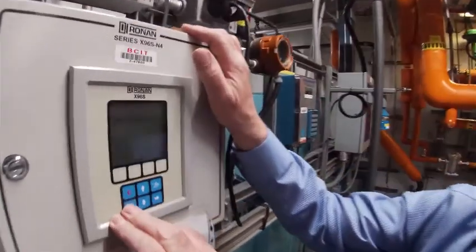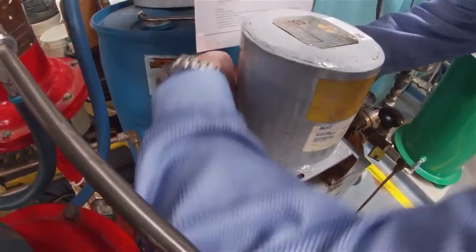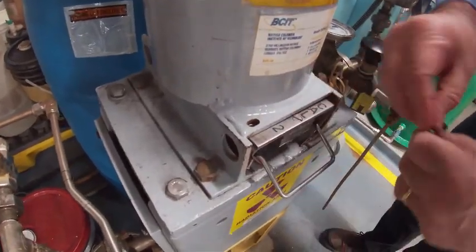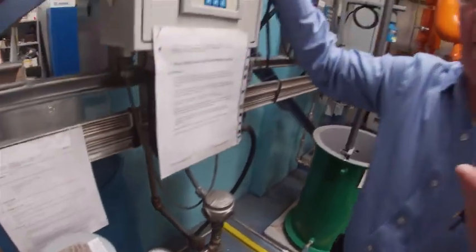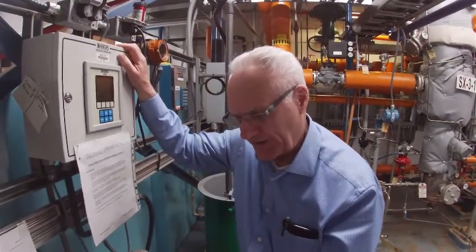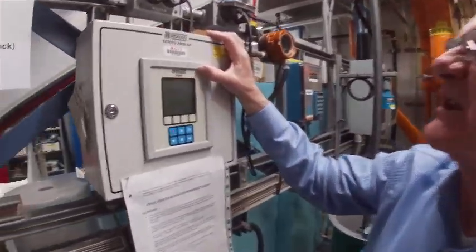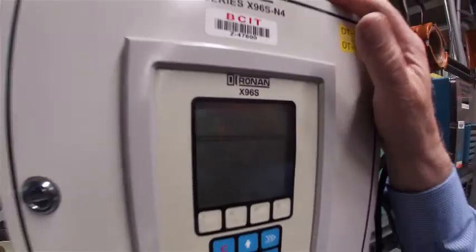I'm going to back out of here. Now what I want to do is a high calibrate, which is your top end span value. I'm going to move the shutter to the high cal position — I've got to take my lock out first — and move it to position 2. You've got to give it some time; it takes time for the radiation to get through and be stable, and then you'll get the raw count coming back from the actual detector. Right now I can see the bar moving up the screen — it's at 43, now gone to 45. Still going up, and I'm going to let it go for a few minutes before I actually do that calibration point.